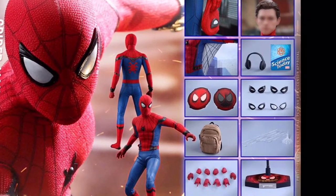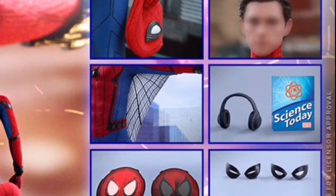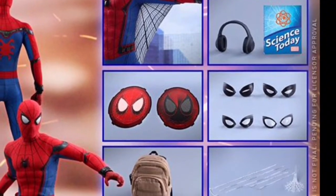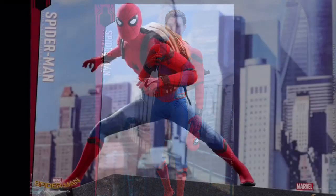The accessories include five interchangeable hands, a baggy mask, web wings, headphones, lenses, a bag, web shooters, a dynamic stand, and the Tom Holland head is blurred out — I'm thinking they probably haven't got the rights for it. There is a deluxe version available but it only has a hoodie difference and a Vulture helmet.